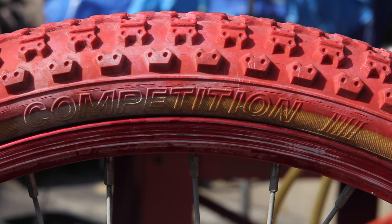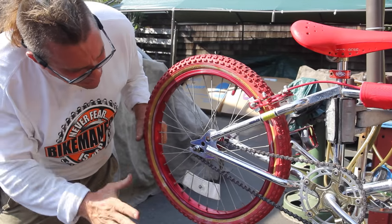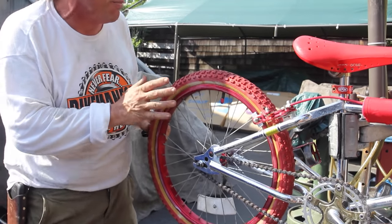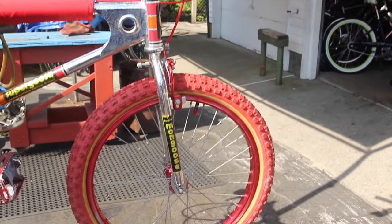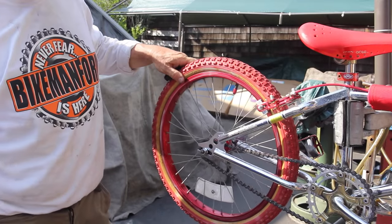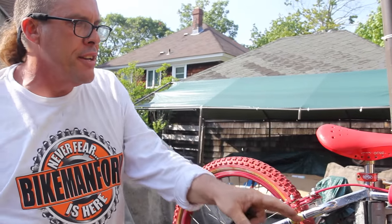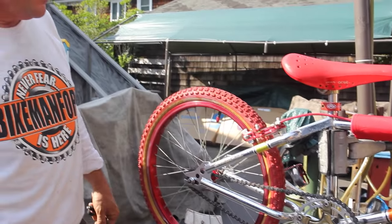It is the original Comp 3 — they call them Competition 3 — Mitsubishi, made in Japan tires. These tires were absolutely bulletproof, you could skid the crap out of them and they would just wear down a little bit. 2.125 on the front and a little skinnier one on the back. The idea is this one carves the path and the rear goes rolling right down the middle for speed, speed, and more speed.